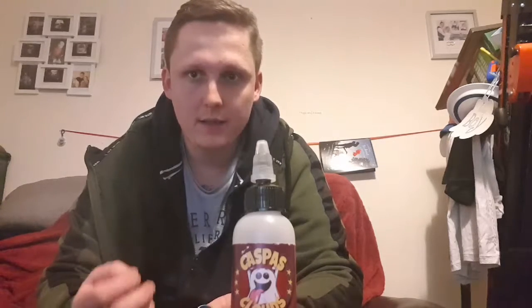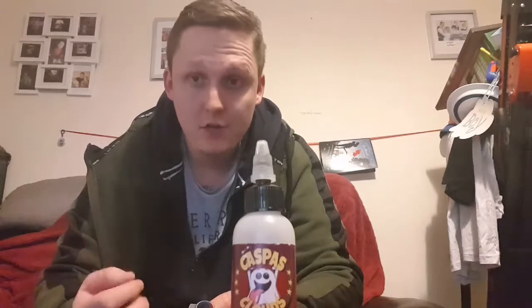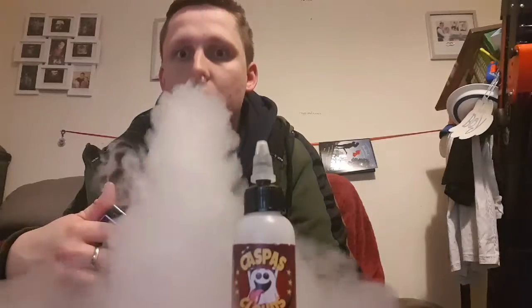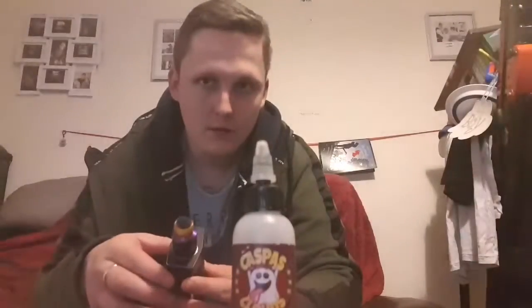Yeah, it's quite a nice flavor. On the inhale you get a sweet sort of flavor, and on the exhale you get a fruit flavor. It's actually really nice — nice bit of cloud too. Let's have another vape. Yeah, it's really really good.